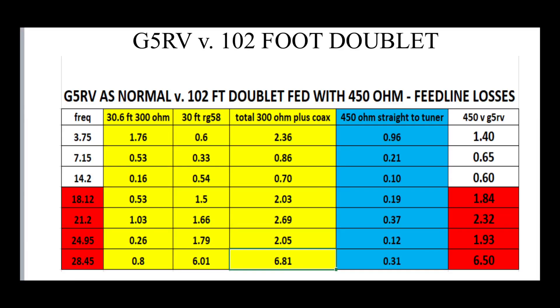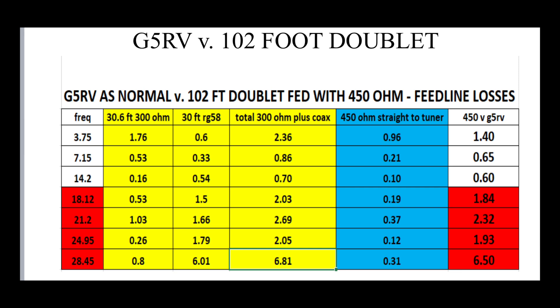Now let's compare it to the equivalent length doublet fed with 450 ohm ladder line. In yellow you've got the same figures as before for the G5RV. In blue, you've got the overall loss of the 450 ohm straight to a balanced tuner in the shack. The 450 ohm is better by about 1.4 dB on 80 metres. On 40 metres, the difference is about 0.65 dB in favour of the 450 ohm ladder line doublet. On 20 metres, it's just over half a dB, again for the same antenna.